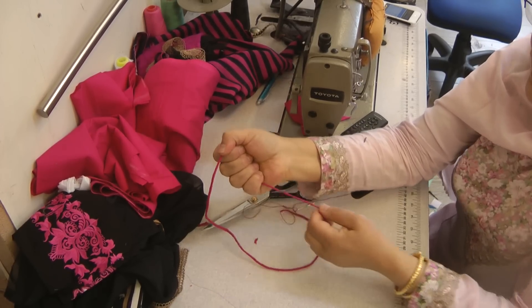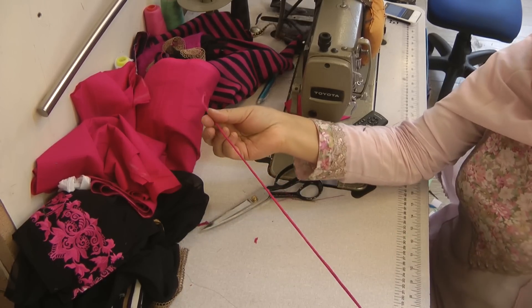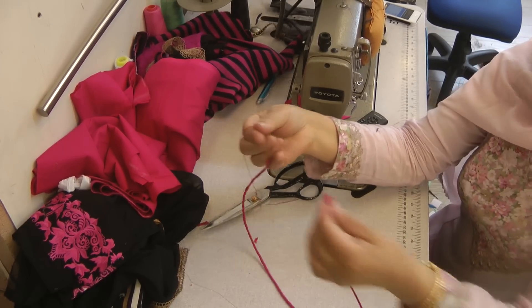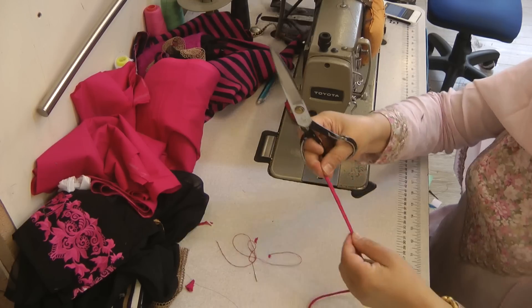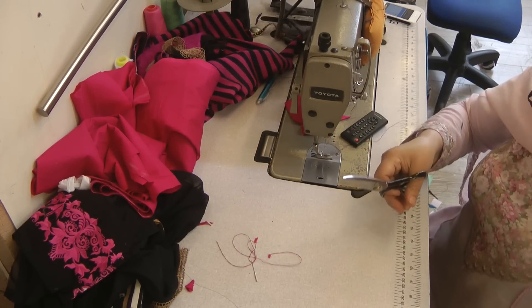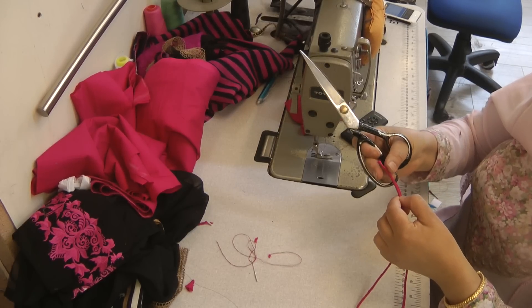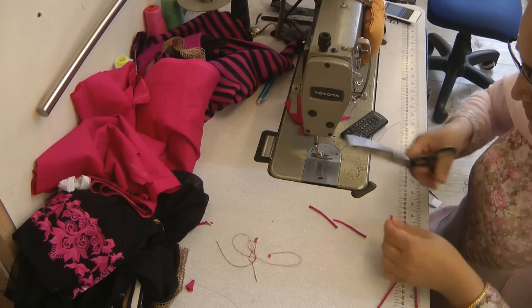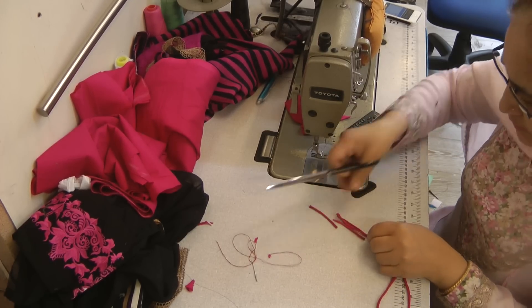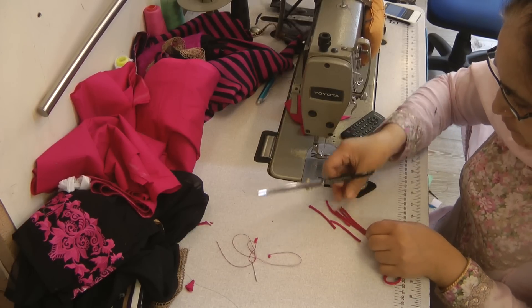That is all done. I'll need a few pieces of this, and then from this I'm going to be cutting two inch lengths for the loops — or maybe one and a half inches. Make sure that all the loops are even.